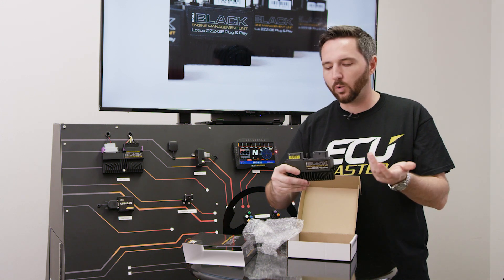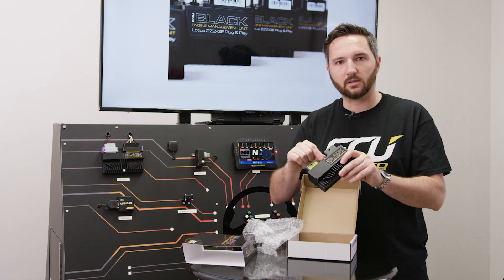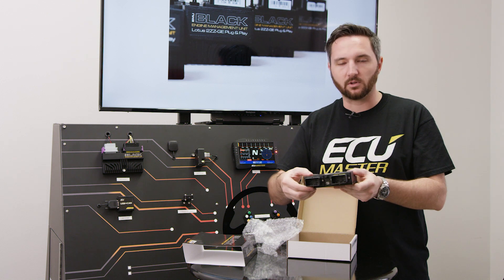There's already a base map loaded, so you quite literally unbox it, plug it into your car, connect a vacuum hose to an intake source on your intake manifold — and that's absolutely it.